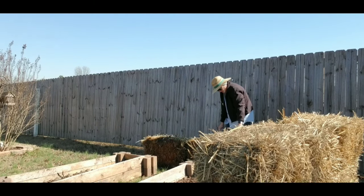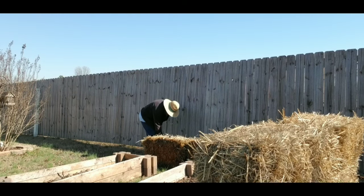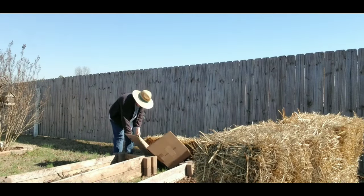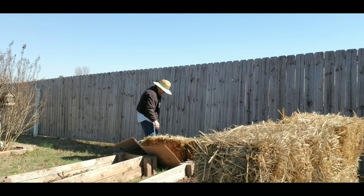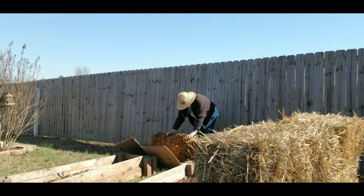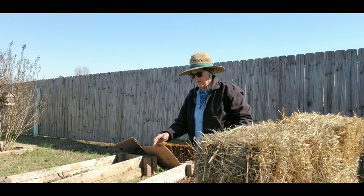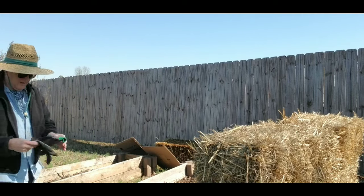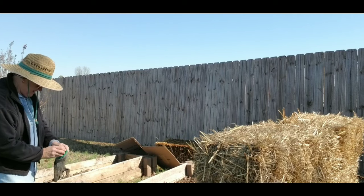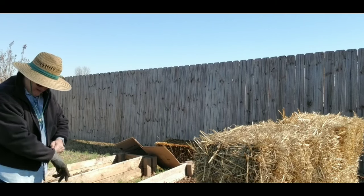A neighbor gave them to us after she finished with her Halloween display. The plan is to figure out where I'm going to start the bales and then get cardboard underneath them, just so I don't have to worry about weeding in between the bales and where they'll be butted up against the raised garden beds. I notice on these couple of boxes I have not taken the tape and labels off yet, which is a bummer — I need to take a couple of minutes to remove the packing tape.